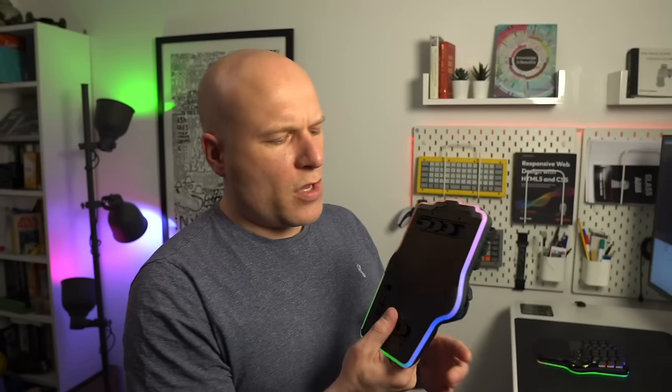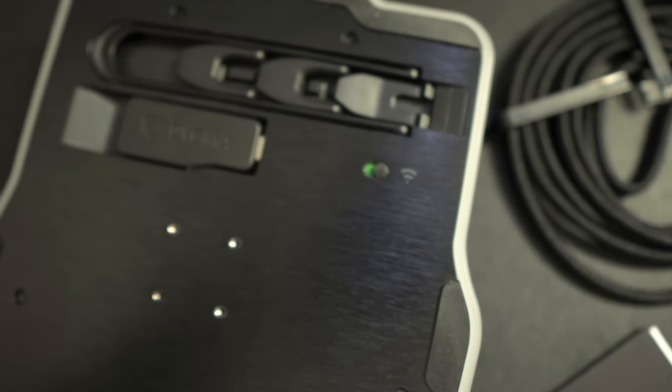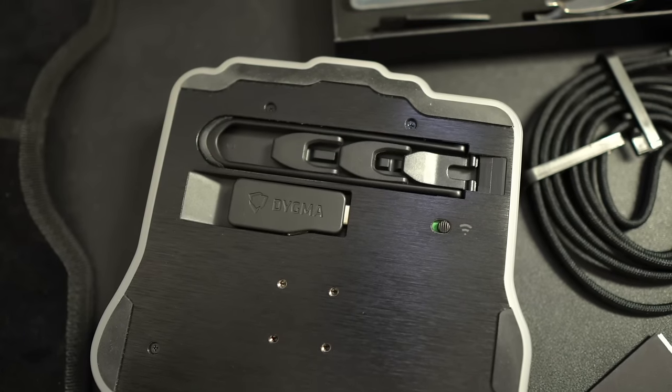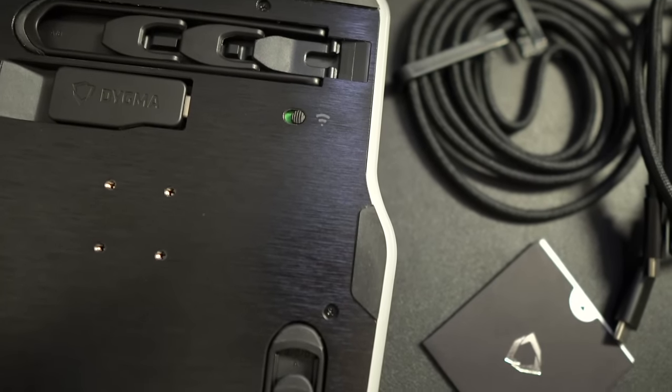That would be great if that was where my thumbs actually wanted to sit, but it isn't — more on that in a moment. The only thing that feels a little low-rent on the Defy is the small wireless switch on the bottom. It's fine when on, but when off it's just a little rattly, and with larger hands it's not the easiest to toggle — though sitting flush with the bottom is probably the right design choice. You've also got inset colour-matched screws and rubber feet on the base.